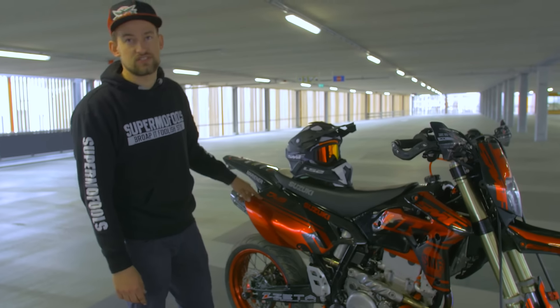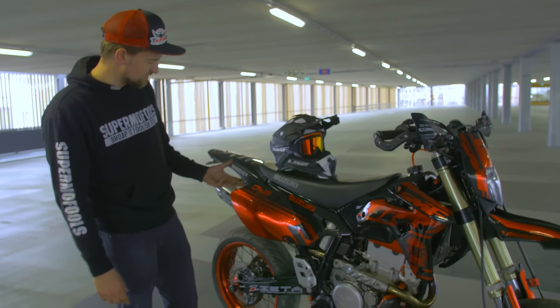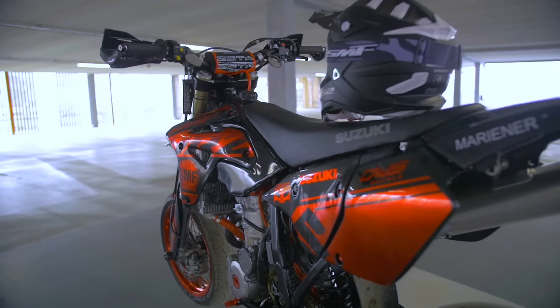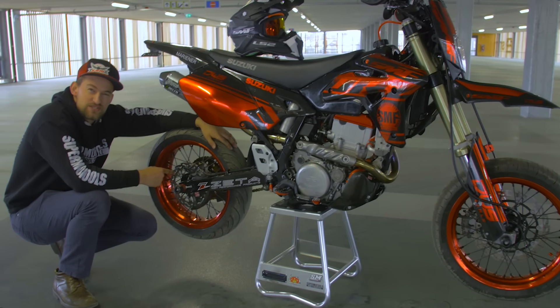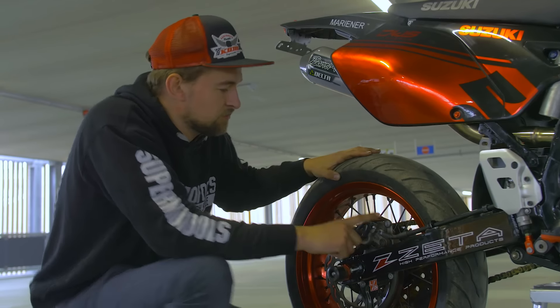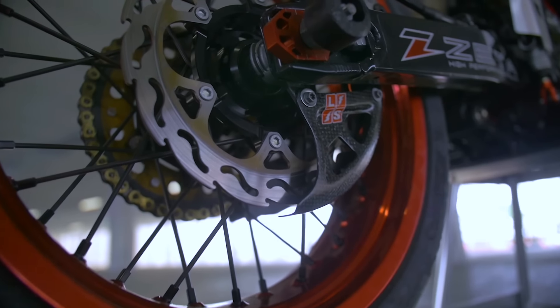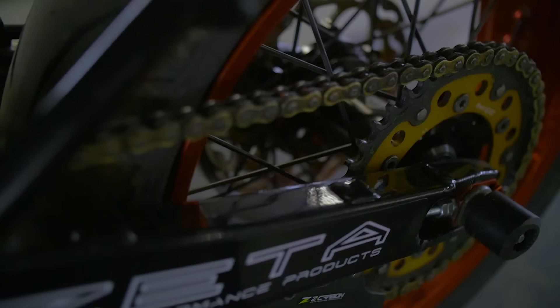The decals are made by DWS Decals. They've got a special metallic red in them, just like the goggles — these are a new pair. We also got the Motormaster flame disc in the back. Zeta carbon protector for the brake, the Lightspeed disc protector, Zeta axle sliders. And on the left side we also got the Superspoke sprocket.